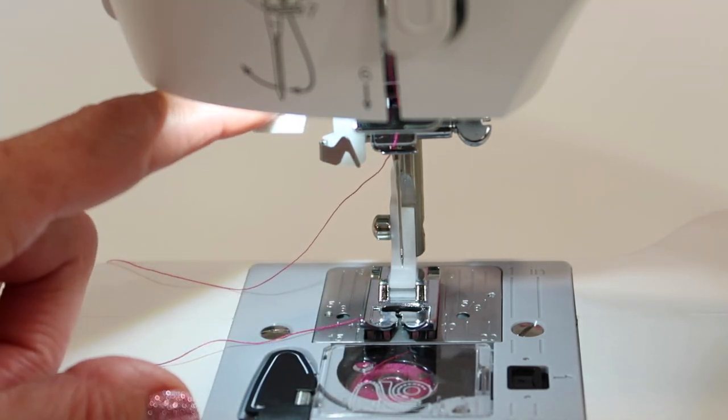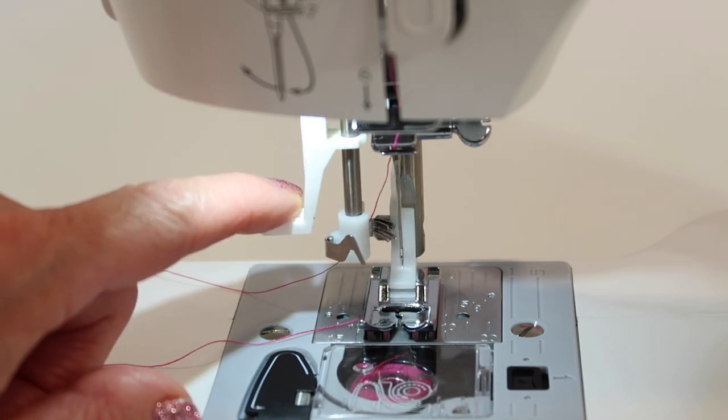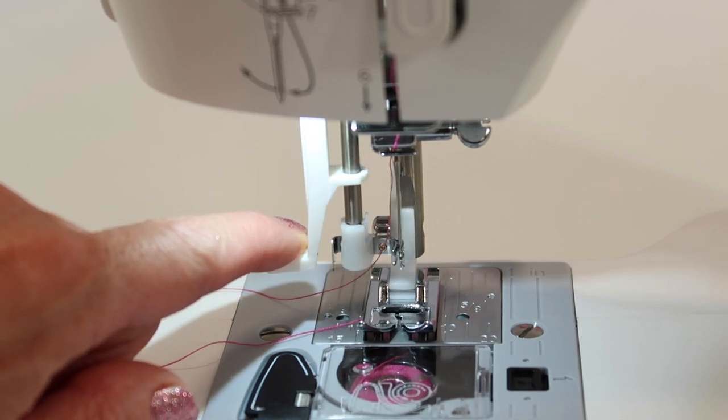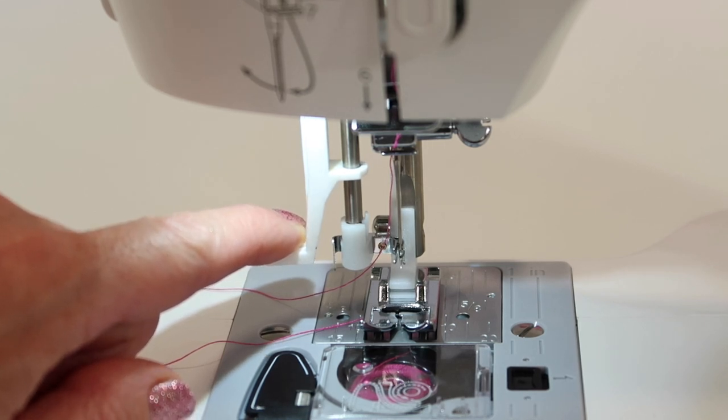Let me show you what it's going to look like without thread. As you pull it all the way down, there's kind of a needle threader head that swivels to the needle. See how it comes all the way down, and then you push it out a little further to get it to come around the needle. Right there — that's the hook that is guided through the eye of the needle.